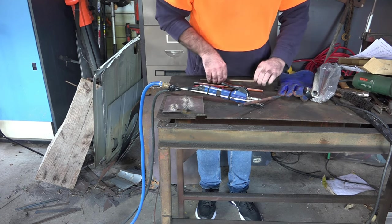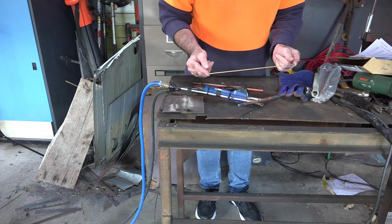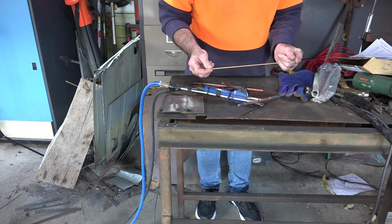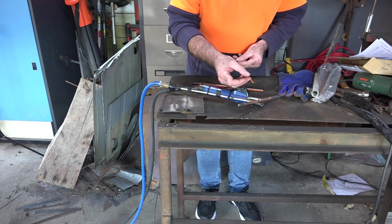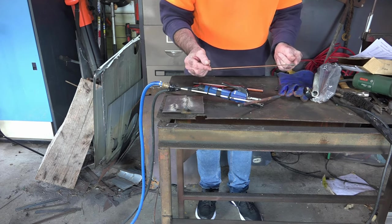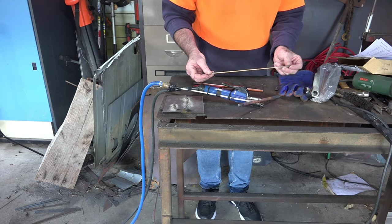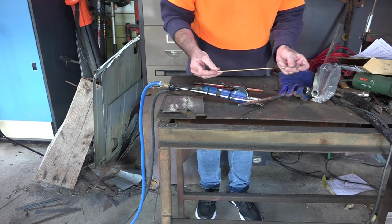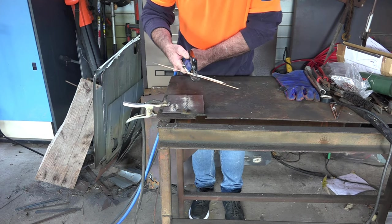So I went from one extreme to the other and bought this size here, which is about 3 to 4mm - that's about 5/32 inch in Imperial - a really, really tiny one. This size here you can get away with running about 75 to 90 amps, so you could probably still get the old welds out with it.